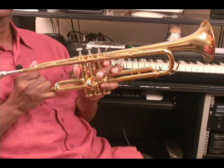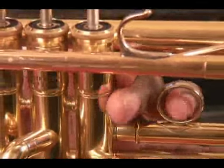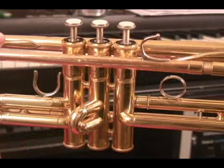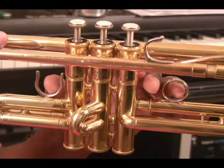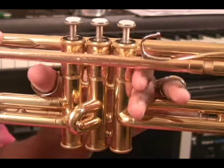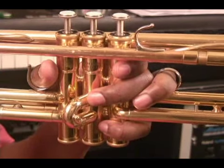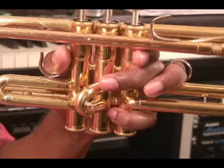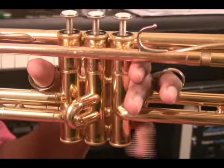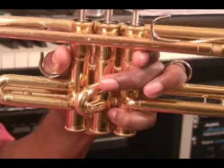On most trumpets these days, there's usually a ring on the third valve slide and the first valve slide. The ring finger should be inserted inside the ring on the third valve slide, while the thumb is put inside the ring on the first valve slide. The pinky finger is usually underneath the third valve slide around the valve casing.